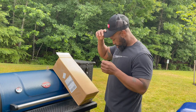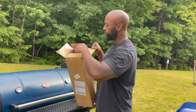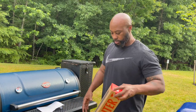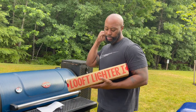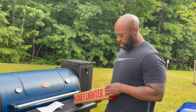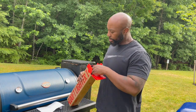Let me take this stuff out and explain exactly what it is. It's called the Loft Lighter — I put the link in the description so you can get this. I don't make anything off of it, but I'll put the link there. We're gonna open this thing up because I'm curious to see how it works.